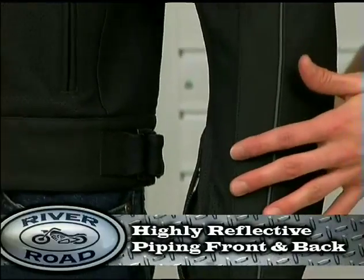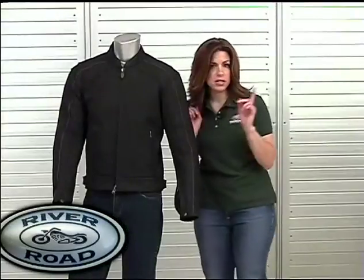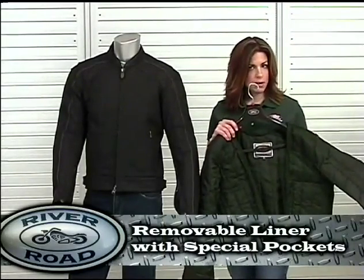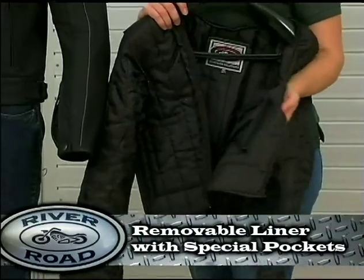Reflective piping runs along the front and back shoulder area. Moving to the inside of the Anvil is a removable quilt-type insulated full sleeve liner with a built-in pocket for mobile devices.